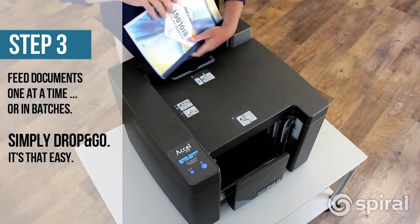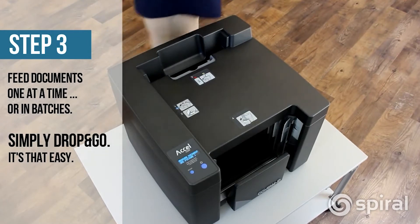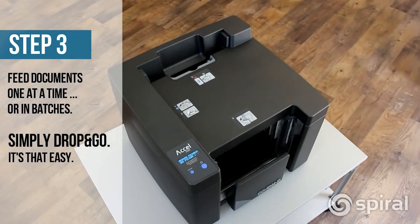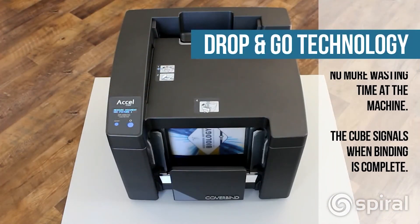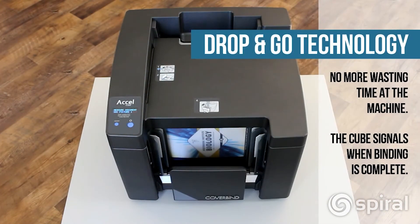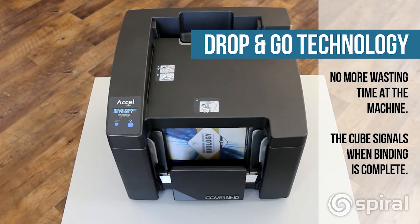Once inserted, the book moves through the unit so you can continuously load more documents. The Drop and Go technology means you can walk away while it binds, leaving you free to perform other tasks without having to babysit the machine.